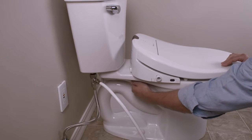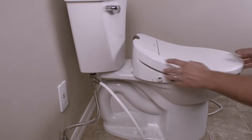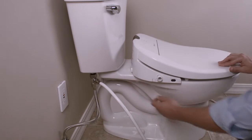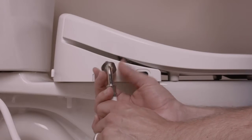If you need to adjust the position of the seat, simply loosen the nuts under the toilet and slide the seat forward or backwards for the best fit, and re-tighten the bolts. Connect the open end of the bidet hose to the water inlet on the side of the swash seat.